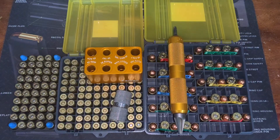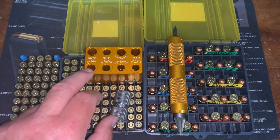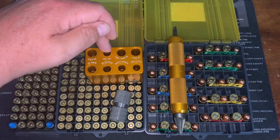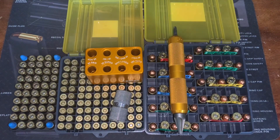Now with this ammo checker for handgun, we've got 380, 9mm, 38 Super, 40 Smith and Wesson, 45 Colt, 44 Magnum, 44 Special, 38 Special, 357, and 45 ACP — so that has you covered very well.